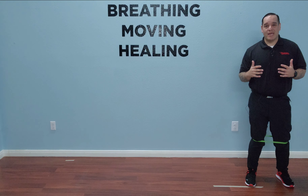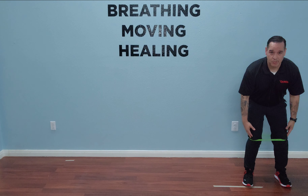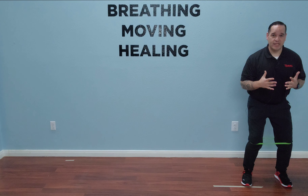All right, so what we're going to do is a mini crossover step. We're going to have our mini band just below our knees. I'm going to be nice and neutral, nice and tall, nice soft knees. I'm in a ready stance whenever I start.